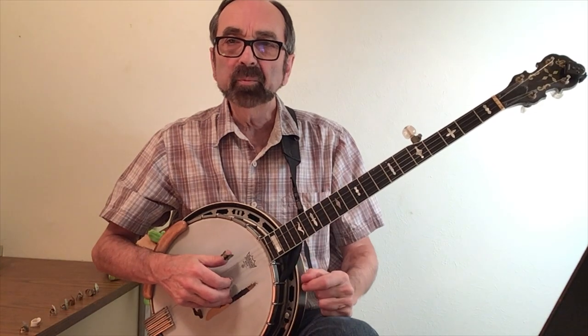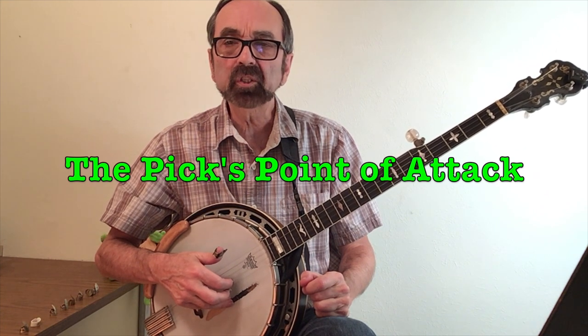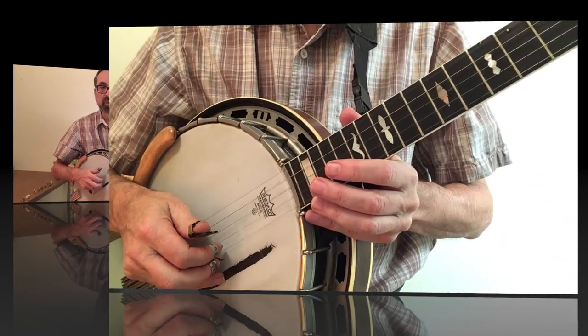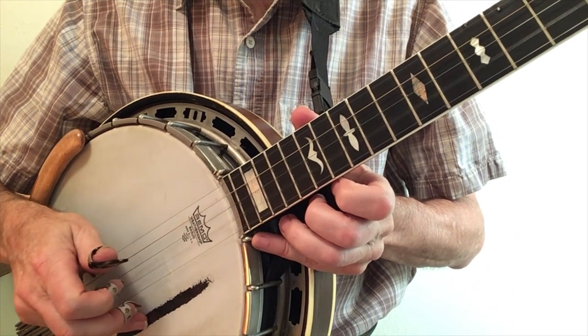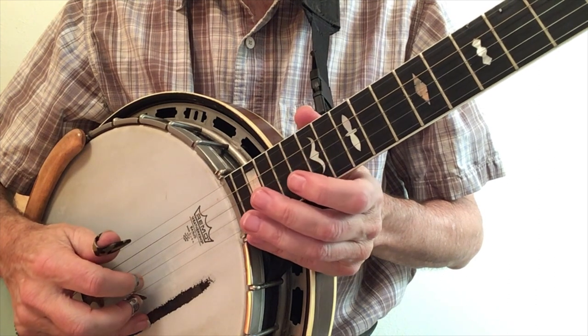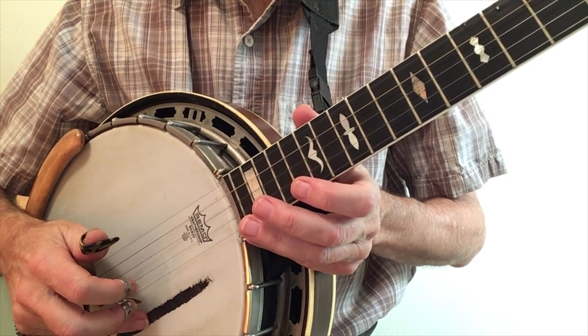The second element in creating good tone is the point of attack at which your fingers cross the strings. Does the blade of the pick strike the string flush? Or does it hit against the side of the pick, making a somewhat thin slicing sound?